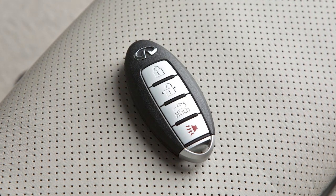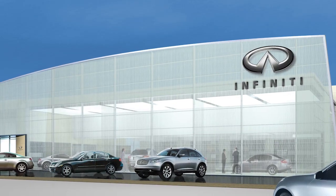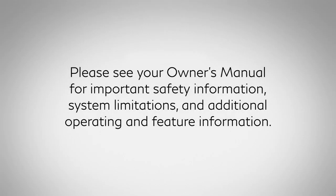Lastly, operate the Intelligent Key to ensure it works properly. If you need assistance with replacement, it is recommended you visit an Infiniti retailer. Please see your Owner's Manual for important safety information, system limitations and additional operating and feature information.